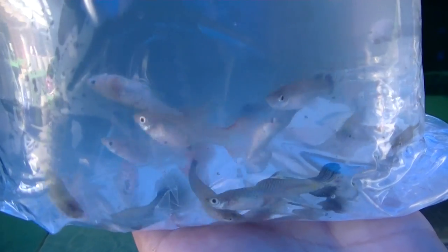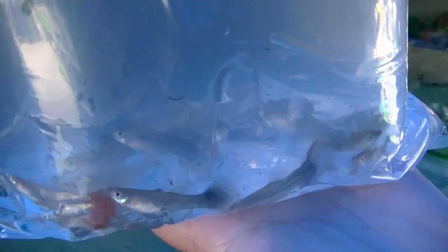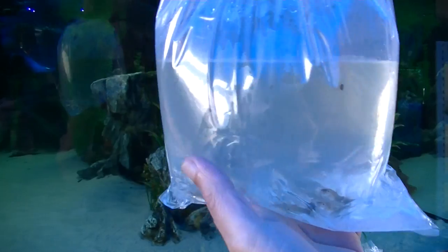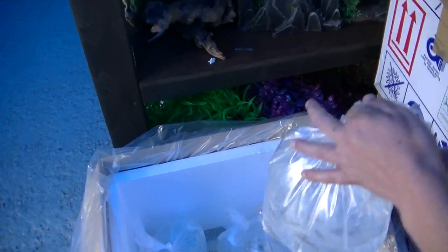Female guppies — there's a few in the bag. Not looking great; I can see three unfortunate ones. So we need to get these out in a hurry. And we've also got a snail in the bag.